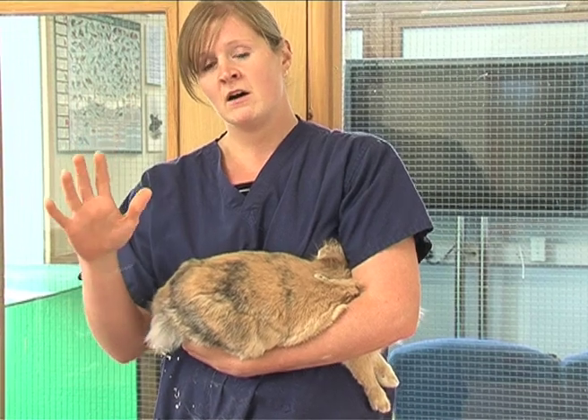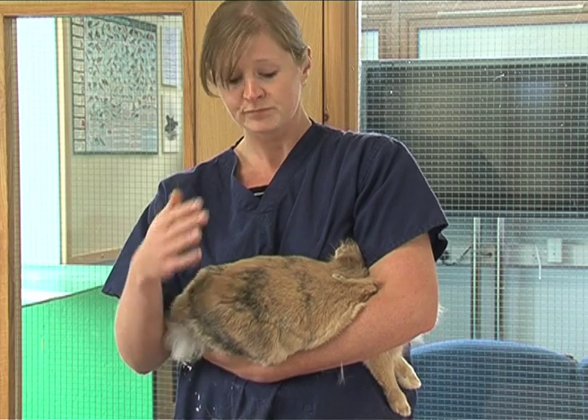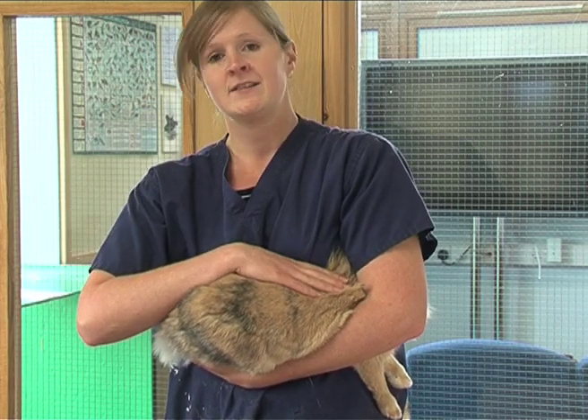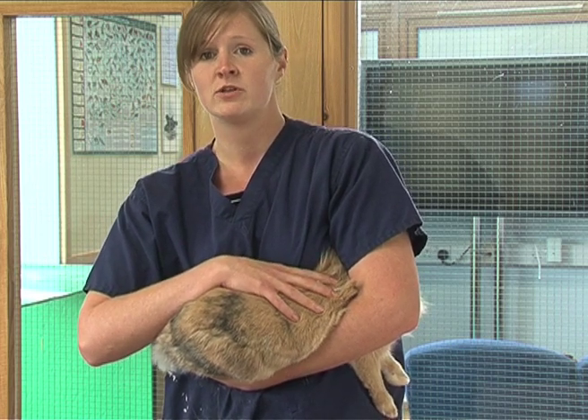You've then got a spare arm to be able to open doors, to be able to open the lids of holding tanks. And if you've got a rabbit that's starting to wriggle, you can put this hand on the top, put a little bit of pressure on and that will just stop them moving about too much.